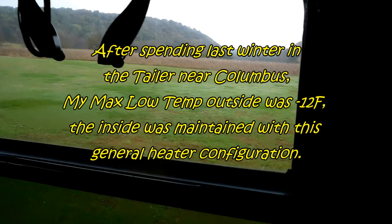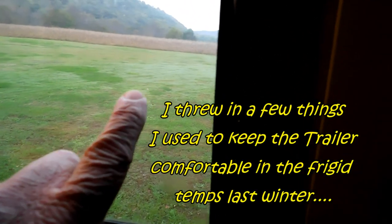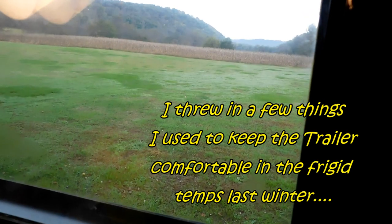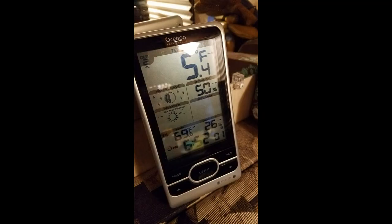What I did last winter when I was actually in this thing in Columbus was to go ahead and add the plastic stick-on shrink wrap insulation to my windows. I left the ones in for the windows that do not open. Here's my view out my window.